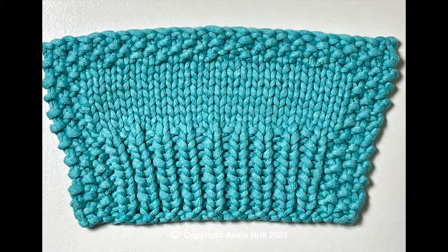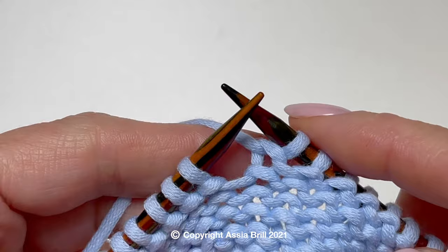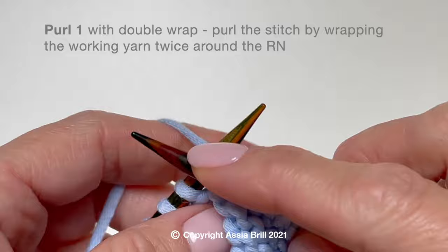Please read more about Twin Crease on my website. Twin Crease has knit and purl variations.